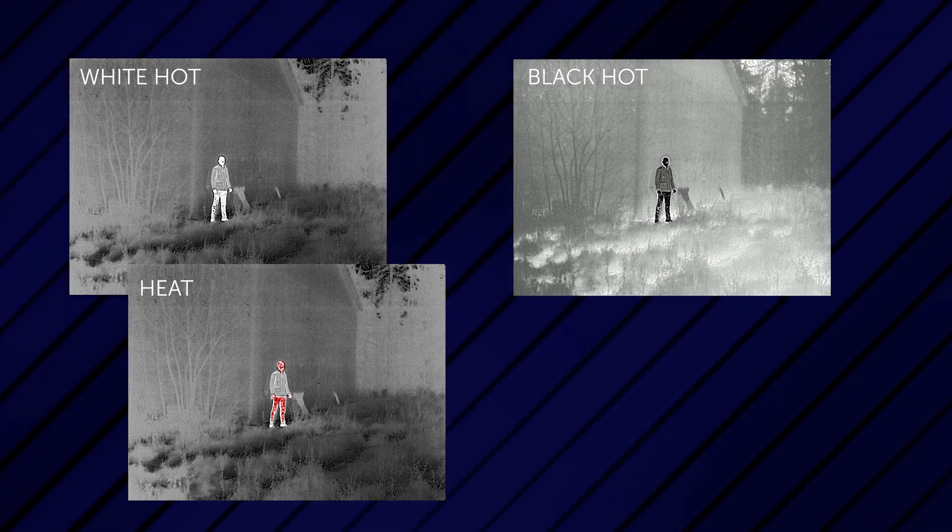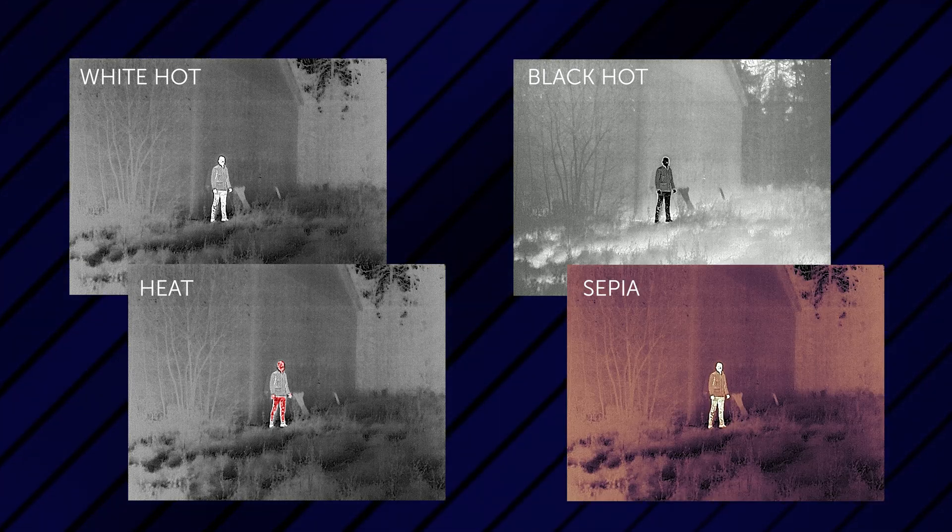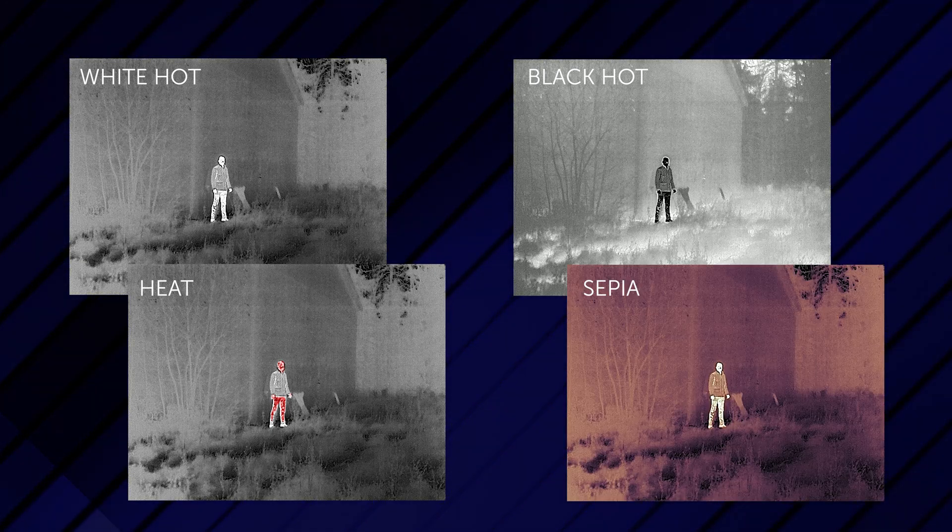Additionally, the color palettes were intentionally designed for simplicity. You have white hot, black hot, heat, and sepia. Sepia is used for extended viewing time and this will limit eye strain.